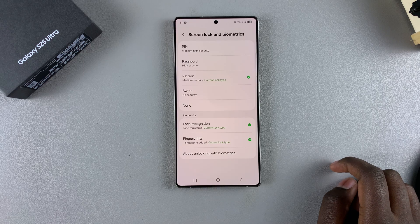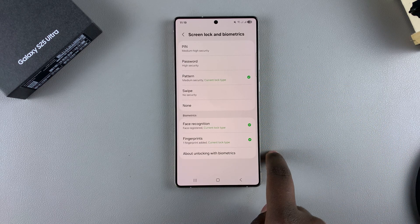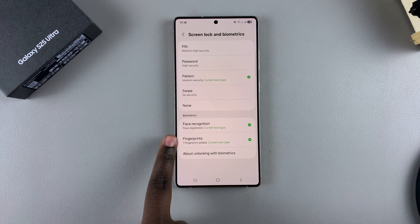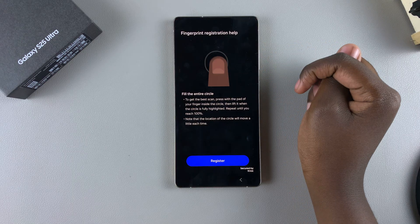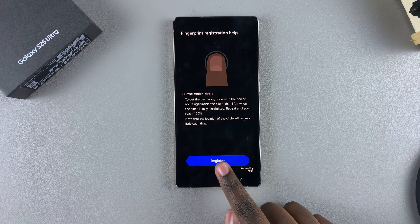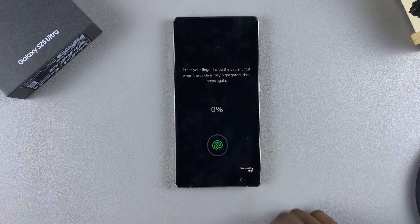From here you can see I currently have one fingerprint registered. To add another one, simply select the Fingerprints option, then tap on Add Fingerprint. From there, tap Register to go through the same process used to add the first fingerprint.